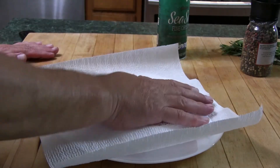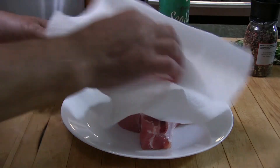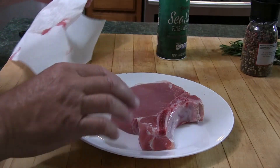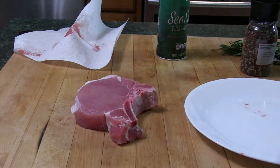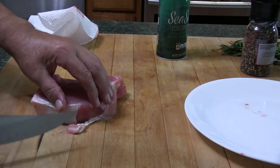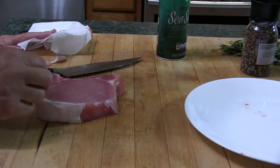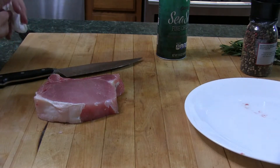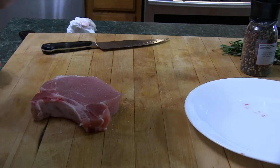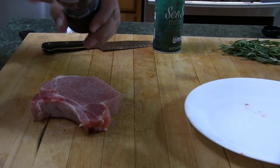Prepping the pork is very easy. I'm just going to take a paper towel and get any extra moisture off. I'm going to go ahead and cut off that little unattractive white piece there. This is fat on the outside — I'm going to leave that because it's very lean, as you can see. To prep it I'm going to give it a generous amount of sea salt and some fresh ground pepper.